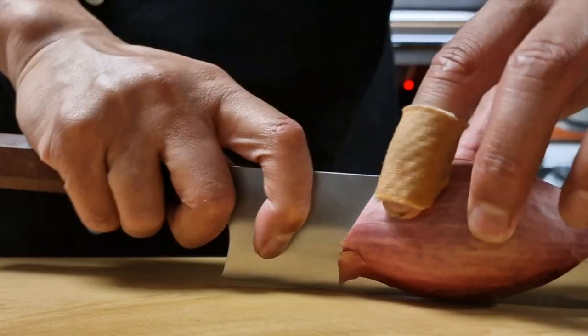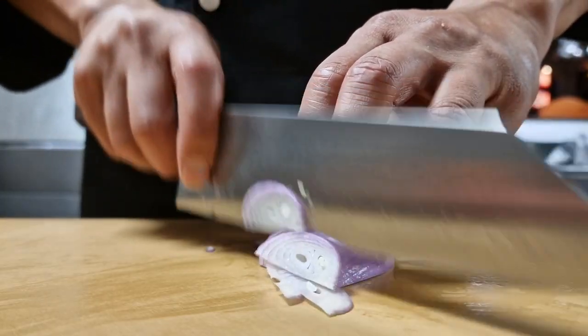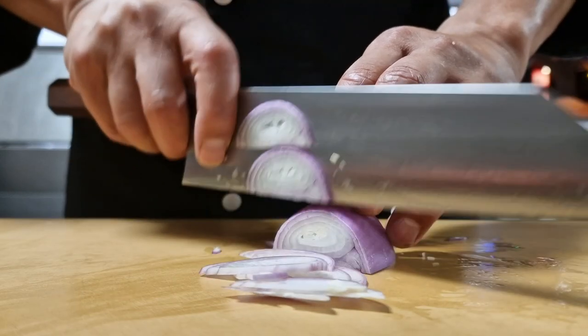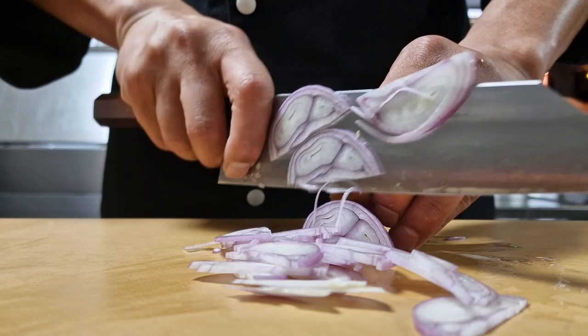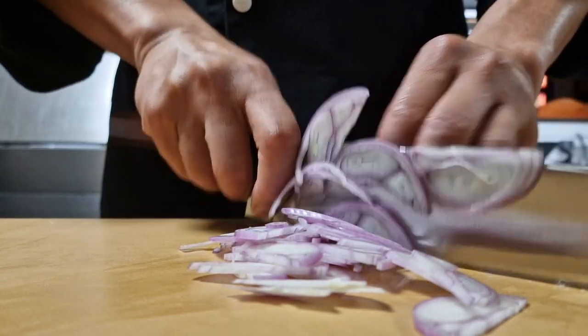Shallots are definitely a produce I cut a lot — usually just need really thin slices as part of the topping of some of my dishes. Next to my nakiri Denka, with this knife I can really, really make thin, thin slices of the shallot. Amazing.